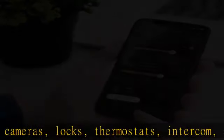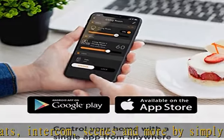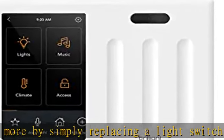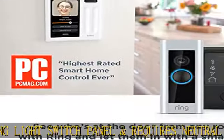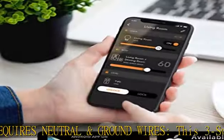Smart lighting: turn regular lights into smart lights. Supports LED, CFL, halogen, and incandescent bulbs. Dimmable, multiway control. Compatible with Hue, LIFX, Caseta, and TP-Link smart bulbs. Control lights using touch, voice, built-in motion detection, scenes, or an app.